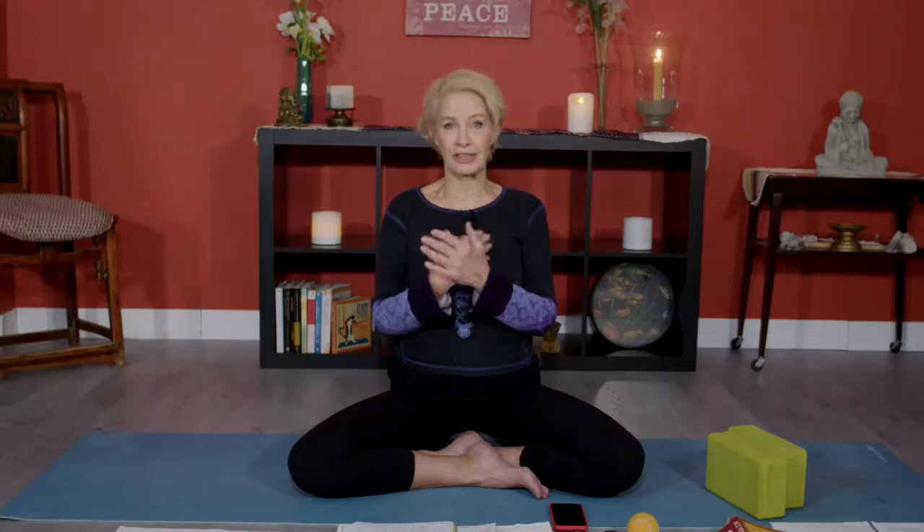But today we're going to release a bunch of that tension. I want you to think about what I'm sharing with you. If you can just take one or two tools with you out of each class, because yoga is not just on a mat — it's off the mat. It's all the time.